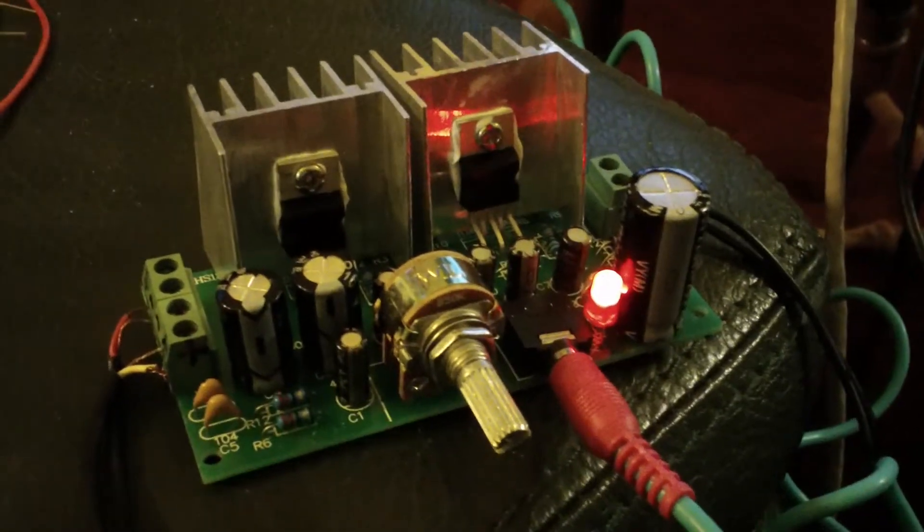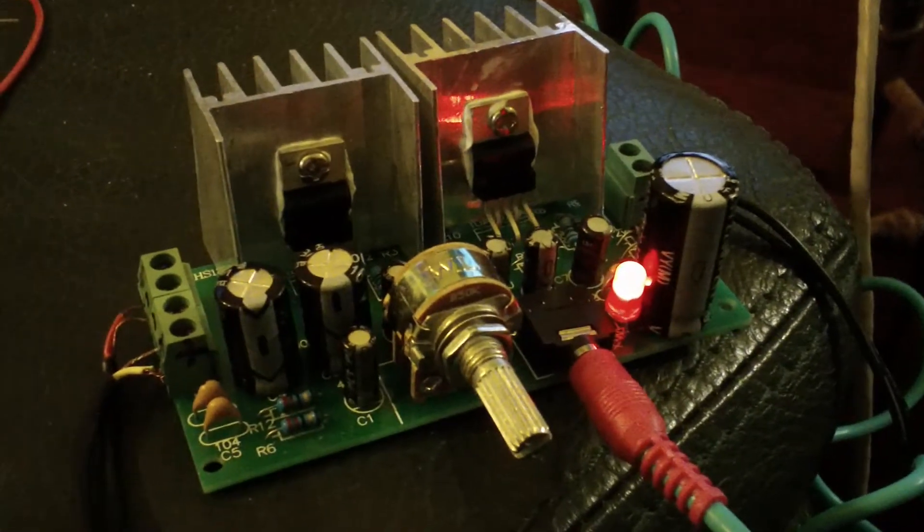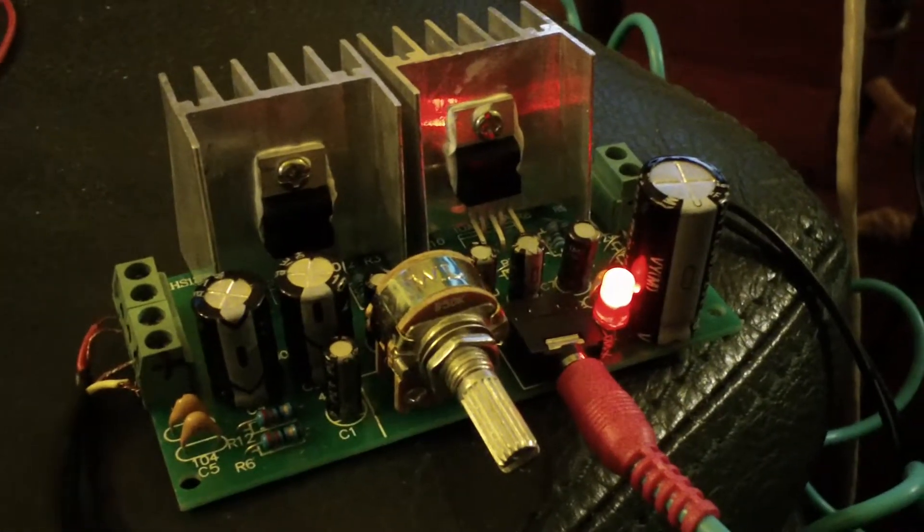The second TDA 2030 appears to be working just fine — both channels functional.